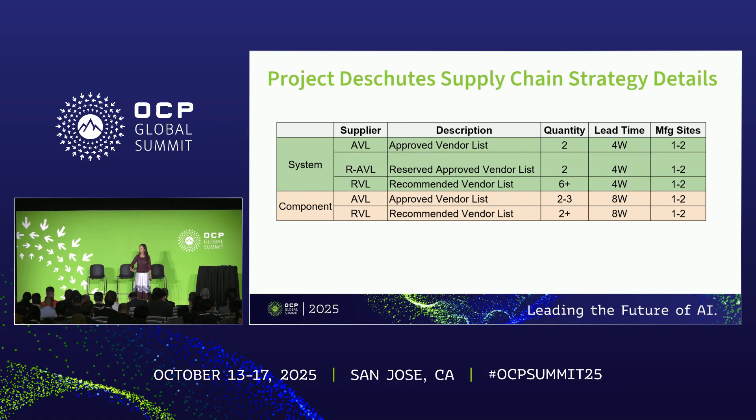Now let's go to the category RVL — recommended vendor list. I don't have enough resources and time to manage them directly. However, I encourage every supplier that wants to be on our RVL to make your samples to our functional specification, test to our quality and reliability specification, and certify yourselves with UL, EMC, and any other related safety compliance. Submit the self-qualification data package to me and my team, and we will review your paper submission. If we feel everything is in check, we'll stamp it — you are our RVL.